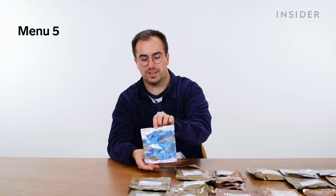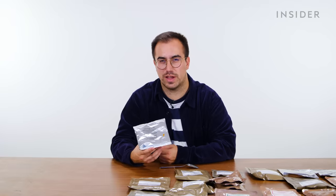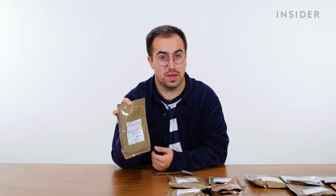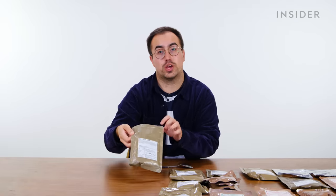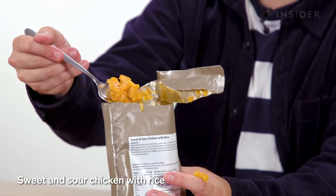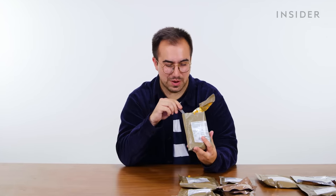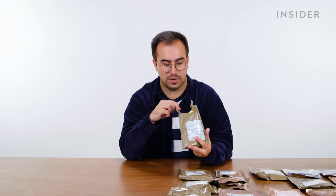UK menu five starts with another muesli — the third muesli we've had in five meals. The variation is going to start to run dry. Menu five also has another pasta bolognese. The different option from meal five is a sweet and sour chicken with rice — good orange color, and there's pineapple and water chestnuts in this. I'm kind of impressed; it's pretty good. It leans more sweet than sweet-and-sour, but the water chestnut and pineapple chunks give it some bite, which I appreciate.